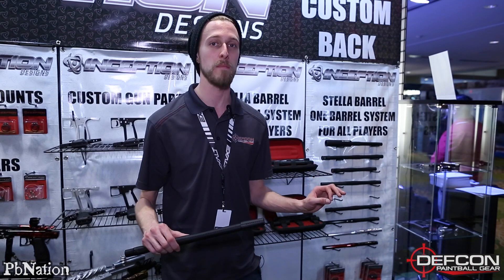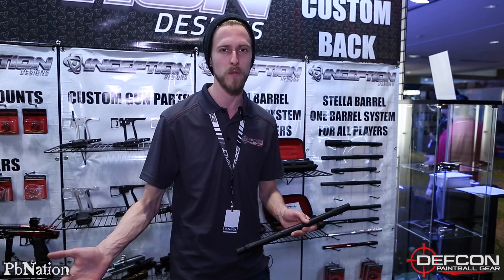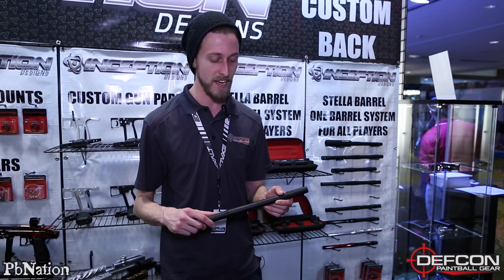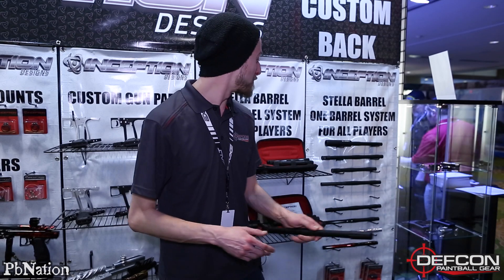You can basically custom make the perfect barrel for your setup. They come in a bunch of different threadings — I know Autococker and A5, there are some other ones as well, so look it up online. Basically you can custom make the perfect barrel kit for your marker, and honestly I'm pretty excited about it — I'm probably going to get one for myself.